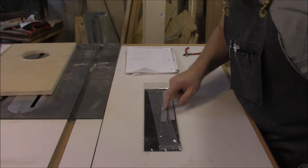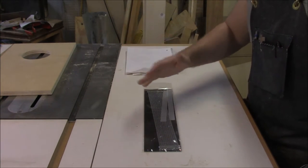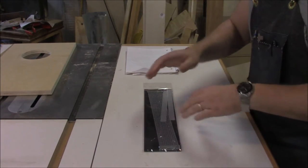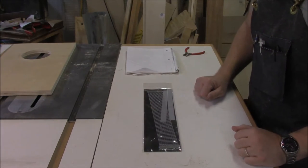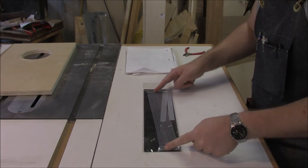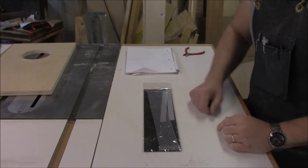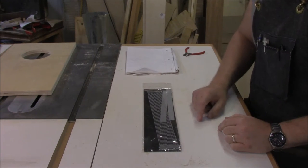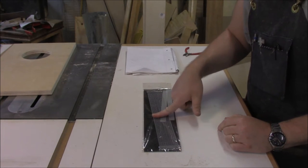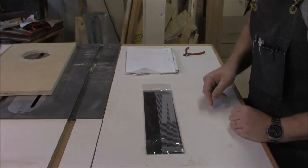This is a snare. We're going to use this on the inside of the cajon, pressed up against the top part — the thin plywood that we're using to tap against. We're going to cut these in half and attach them to a dowel, and the dowel's going to go through the sides and have an on-off function. This is the kind of snare that you'd see in a snare drum, but it doesn't quite work for us in this format, so we've got to cut it in half.